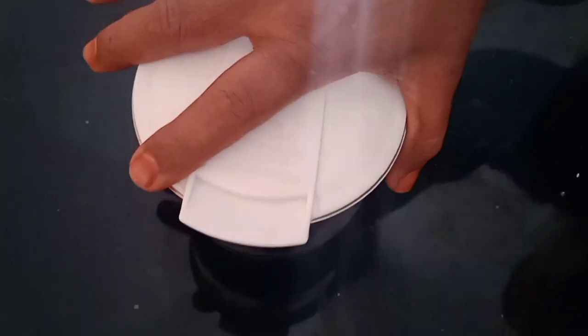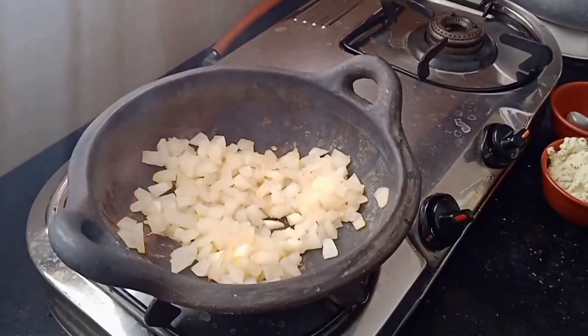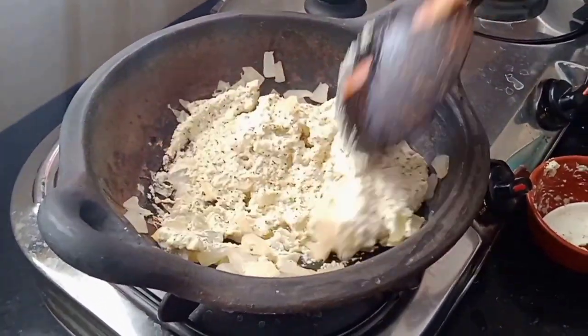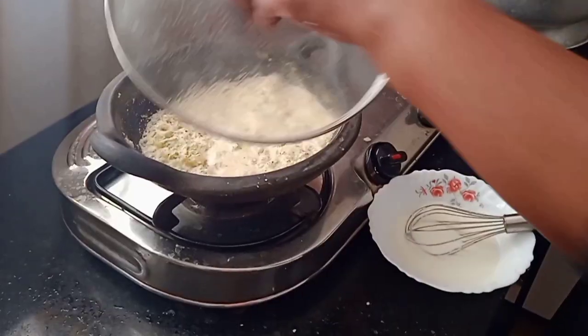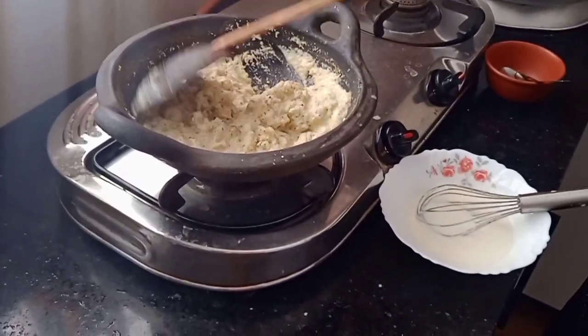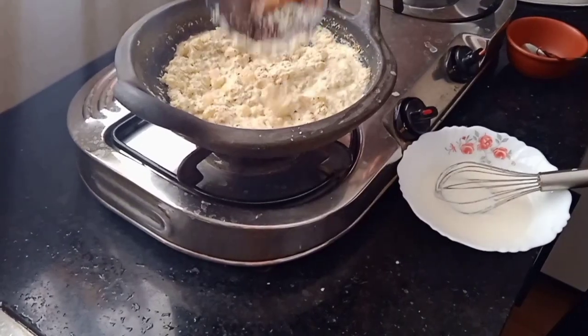Put it in the bowl and mix it up. I will have to mix the whole bowl. Mix the bowl with 1 to 5 of the bowl. If you have to mix the bowl, mix it with more than 1 to 5 of the bowl.